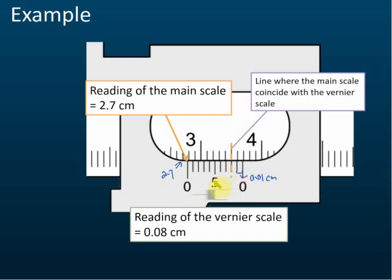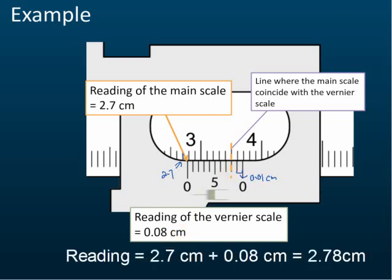So the main scale reading is 2.7 and the vernier scale reading is 0.08. The reading of the vernier caliper equals the main scale plus the vernier scale, so it's 2.78. We saw that the zero mark was at 2.7 something — that small distance between 2.7 and the zero mark is measured by the vernier scale, which gives 0.08. So 2.7 plus 0.08 equals 2.78.